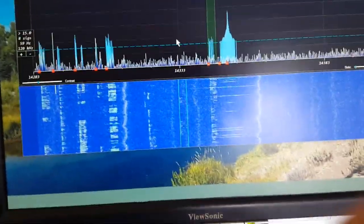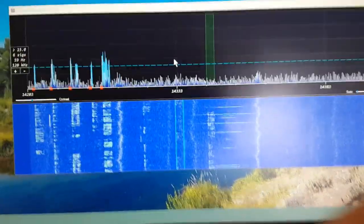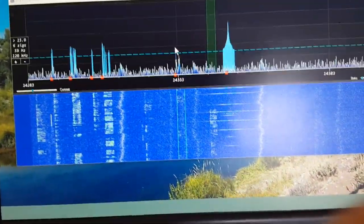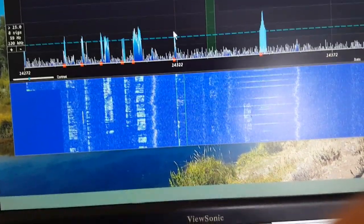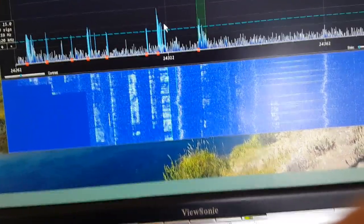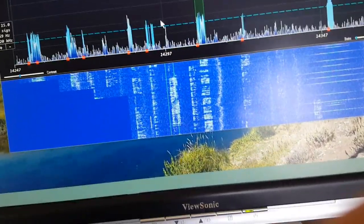To answer the question of whether the signal finding with the spectrum display works for single sideband, I'll give you a demo in single sideband. So let's go down by a shift down. You can hear that fellow in there on the next one. So you can see it works pretty well.